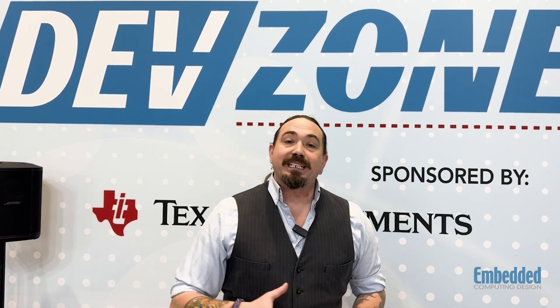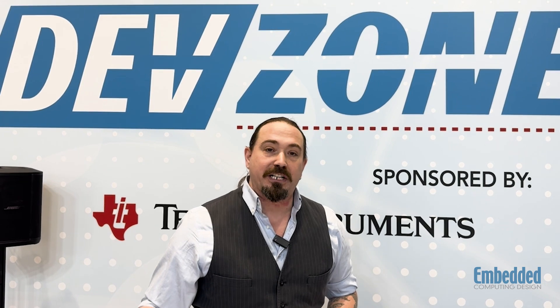Hello engineers, developers and experts throughout the entire Embedded Computing industry. We are here at Embedded World 2025 in the Embedded Computing Design booth in Hall 1-500, and we are in our brand new Dev Zone. We're looking at some of the greatest new and exciting development kits, platforms and boards that are coming out this year and are really going to help drive forward innovation.